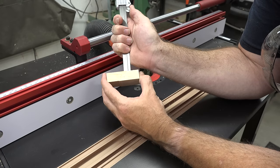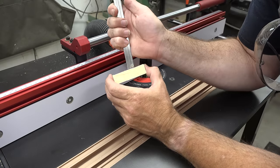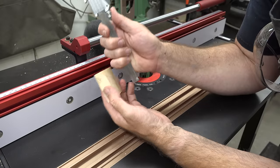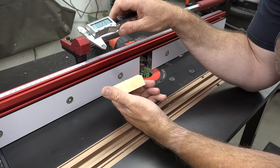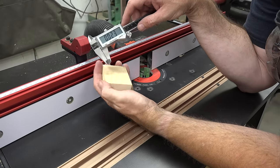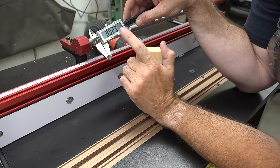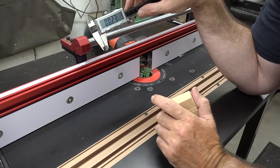So you want to take a measurement of the difference. I'm going to measure both sides to get multiple readings. We're at about 0.023 inches. What we need to do is raise the router bit by half of that distance — so 0.011 inches — and then take another test pass.